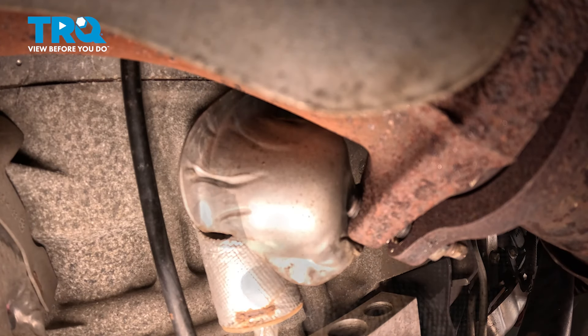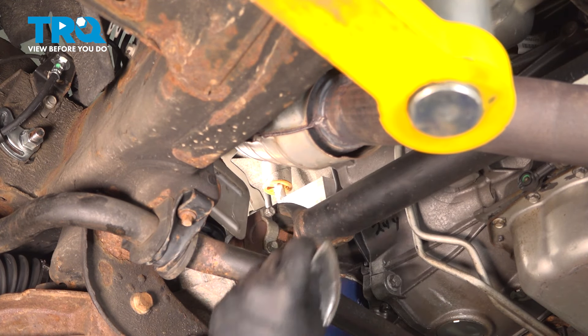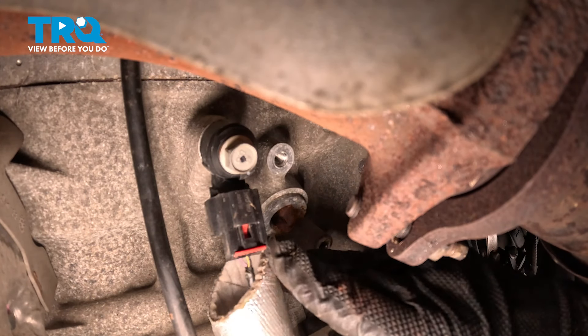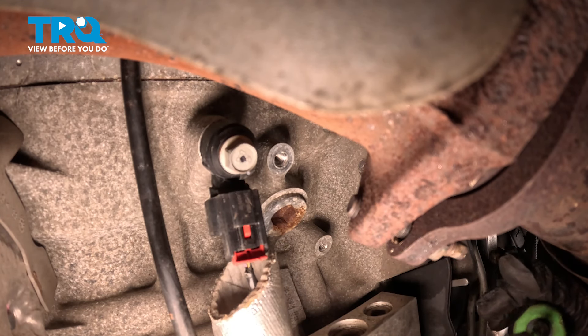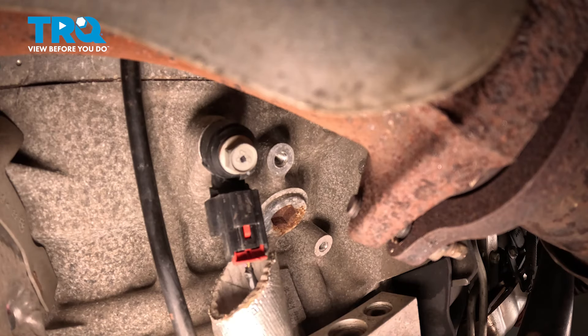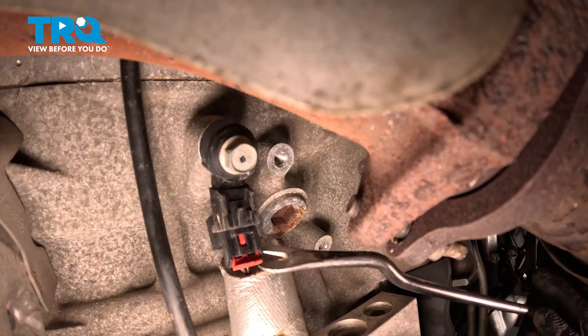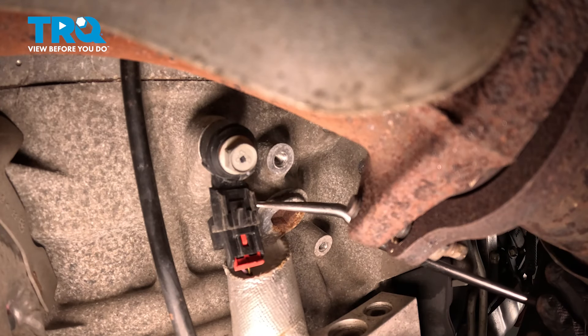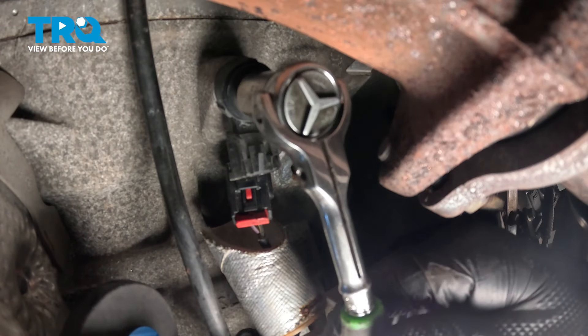Remove the bolt, remove the heat shield, and pull down the shield for the connector. Pull the red tab down for the connector — you may need to use a flat blade to help you. Push on that black tab, pull down on the connector, and remove it from the sensor. Using a 13-millimeter wrench or socket, break the bolt free and remove the bolt for the knock sensor.